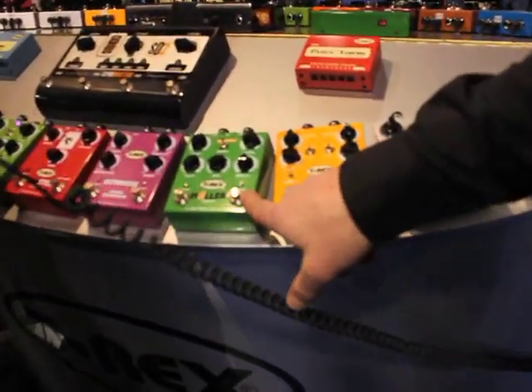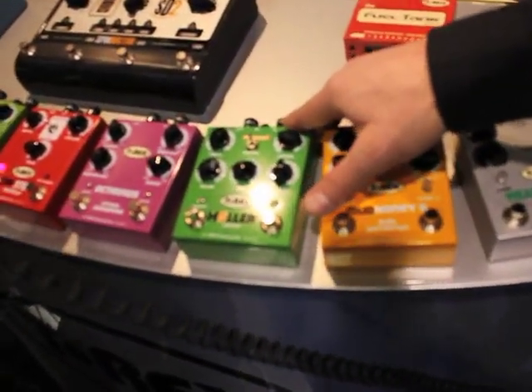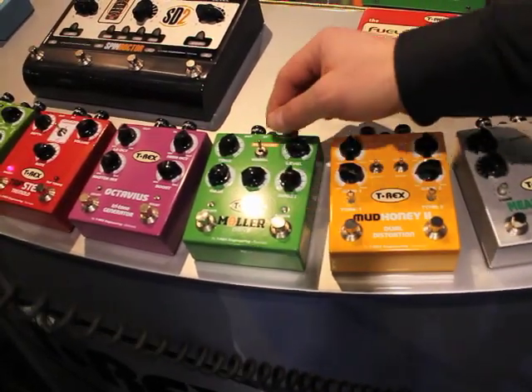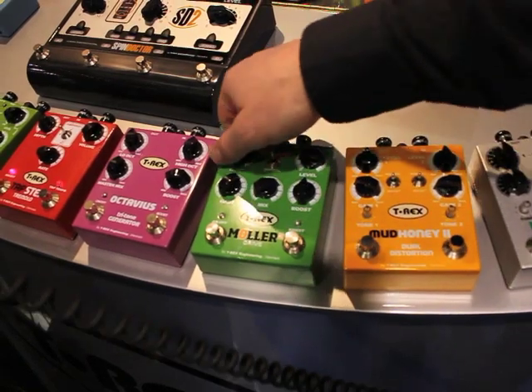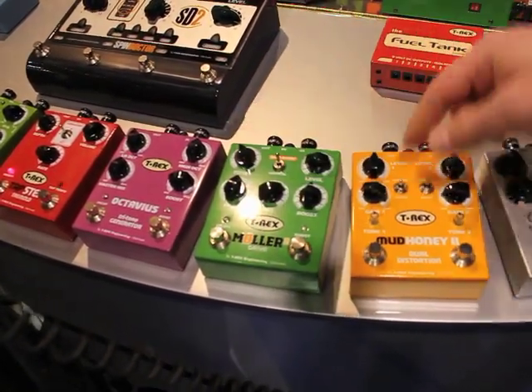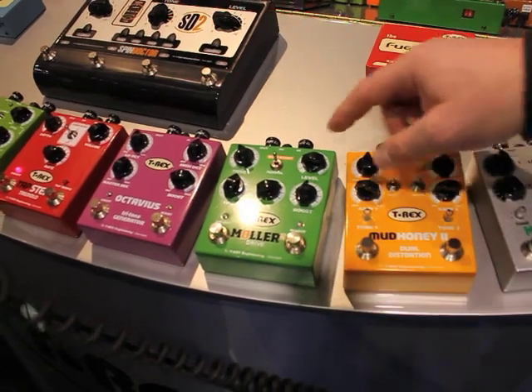This is our Müller pedal, which is an upgraded version from the old one. We got a bass boost, a normal switch to lift the bottom end, and then there's a tone, gain, mix between the distortion and the clean signal, a boost, individual and the level.